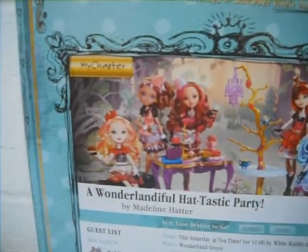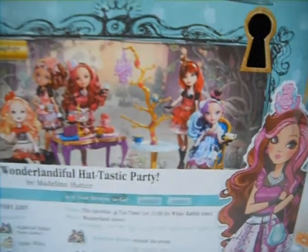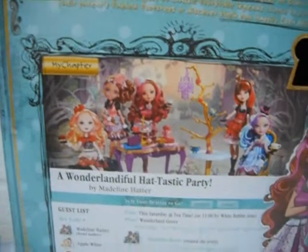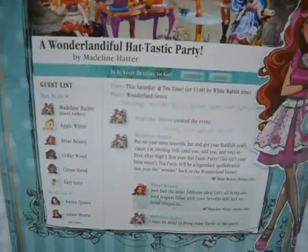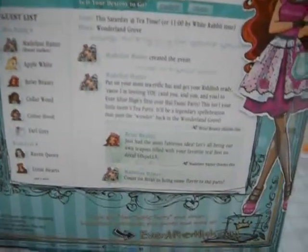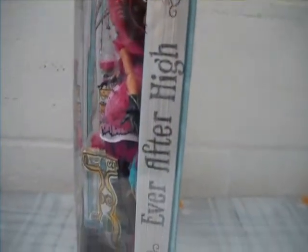On this side you can see the other Hattastic dolls to collect: there's Apple, Cedarwood, Briar herself, Cerise, and Madeline Hatter. It kind of looks like a Facebook-inspired web page or blog — you can pause and read if you like. Here's the website: it says 'Hex Out Hattastic Party' and other Hexling web sales plus games and more at everafterhigh.com. And on the pages it says Ever After High written on it.